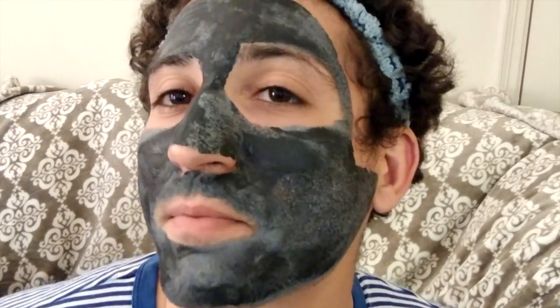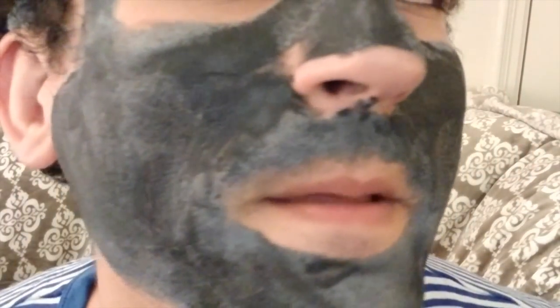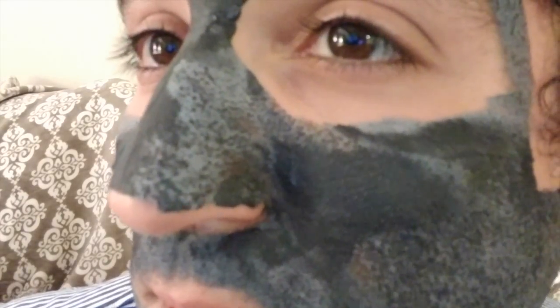The mask has been on my face for some time, and you can see it's drawing out the dirt and oil from my pores — like all of these little greasy dots. Isn't that gross? Isn't that awesome? Sucking all that gross stuff out. You can see it on my cheek — all the little dots, all the pores and all the dirt being sucked out.